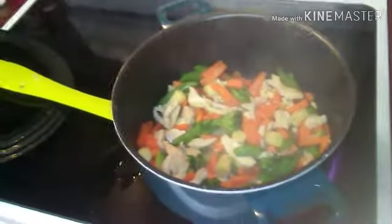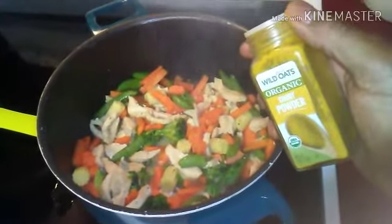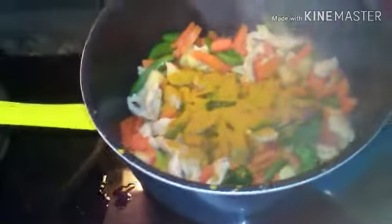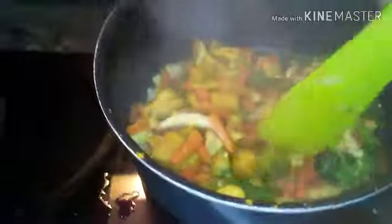Alright guys, one thing I'm gonna do now is cover it, let it cook, and add your curry powder. That's what makes it curry chicken — that's what you add. Stir it up. Something about that curry has special powers to heal the sick, make you feel good, make you feel special.